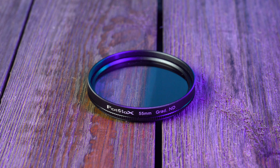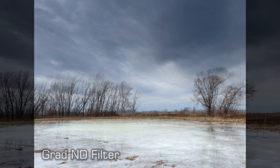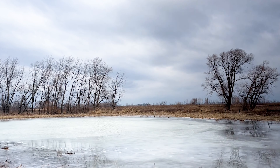The Graduated ND filter lets you darken skies while leaving the rest of your scene normally exposed to create dramatic shots like these. Just rotate the filter to place the Graduated ND effect exactly where you need it.